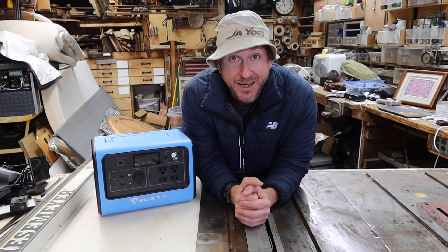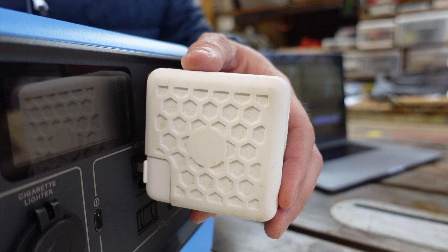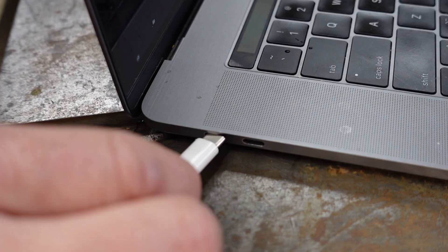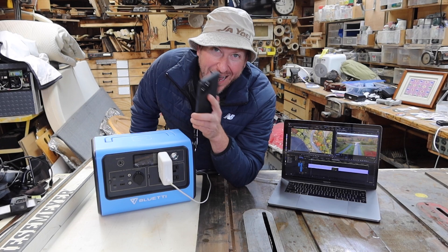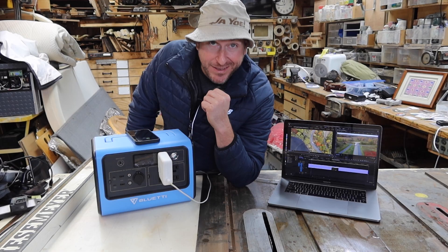First things first — the basics. I'm always using my laptop, so I'll place it where I can still use all the other plugs. Power up this section — I love that sound. Next up, the phone. This is probably my most popular device after the computer. I'll put it on top and it starts charging.